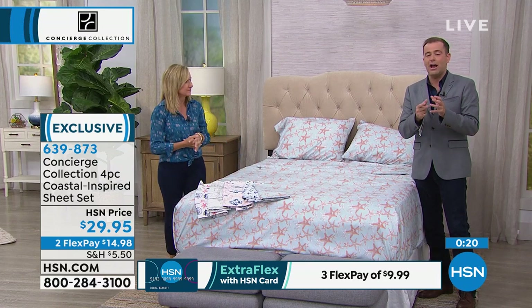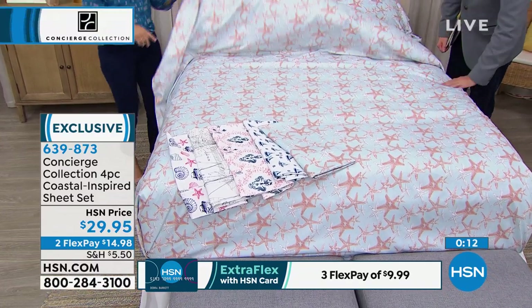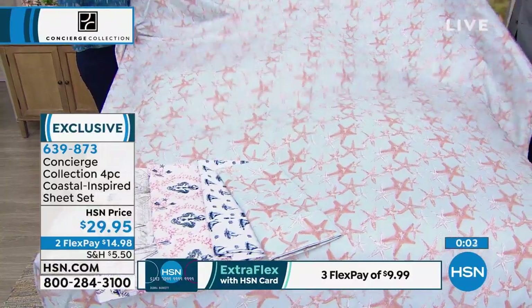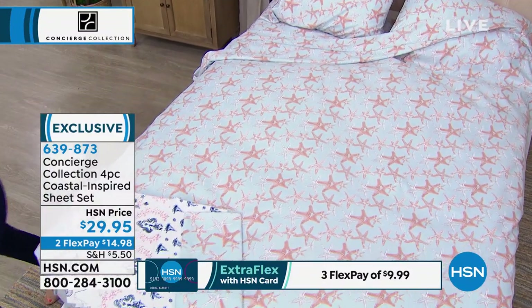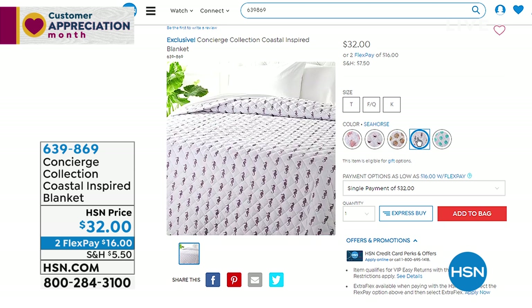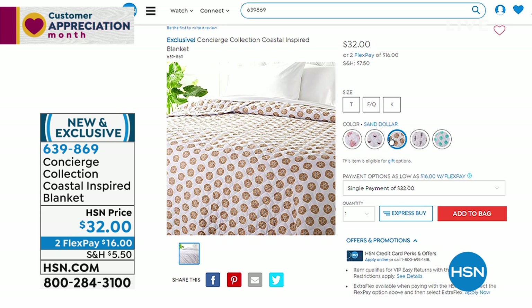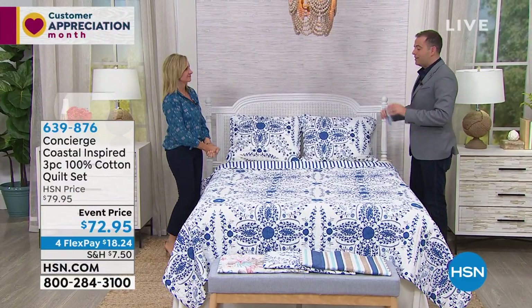Our coastal collection sheet set is coming up momentarily — look how inviting and luxurious the bed looks with our Today's Special fiber bed underneath. The fitted sheet fits beautifully over it. And before we forget: at the end of this hour we have a special on Turkish cotton towels at our lowest price ever, with oversized gorgeous towels. One final note on the sheets: they dry super fast. You could probably wash your fiber bed topper along with your sheets — they take up such a little bit of room. Thank you for your orders and calls. Find out more at HSN.com.